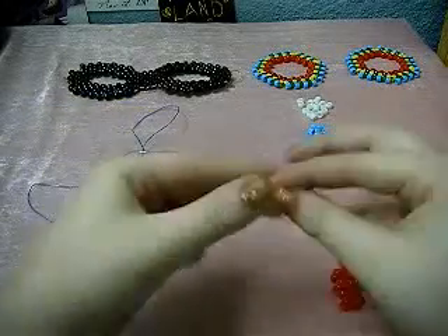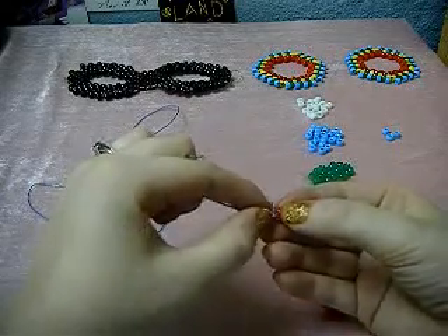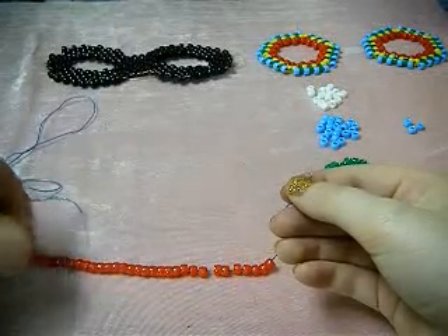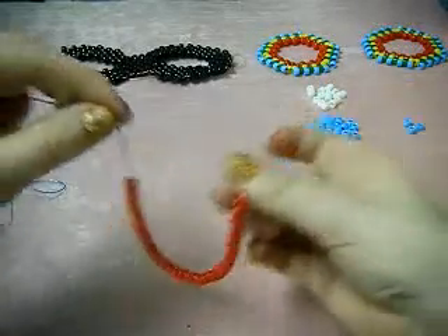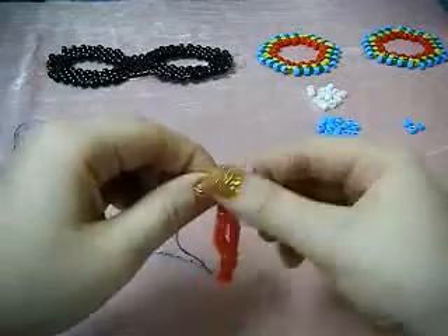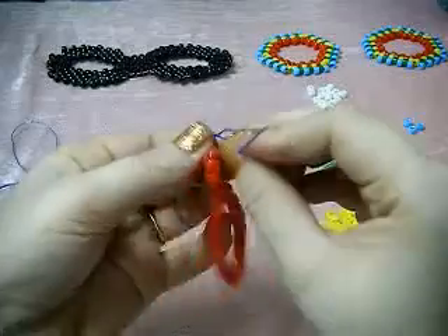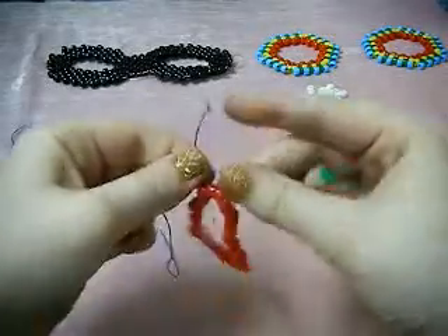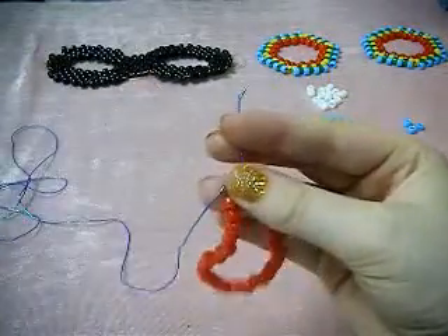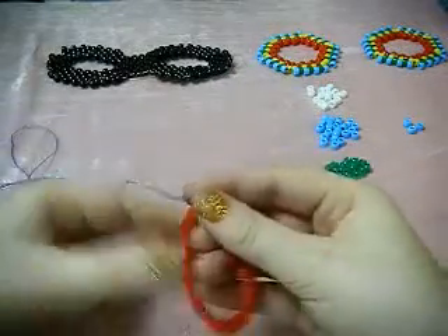Once you have completed this, I will join you again for step two. Now we need to tie our single together with a simple square knot, where you take your string, cross them over, go under and then over. We're going to do this a series of two to three times until you feel that your knot is fully secured. Once you have a secure knot, snip off the excess end while leaving the long end still attached.